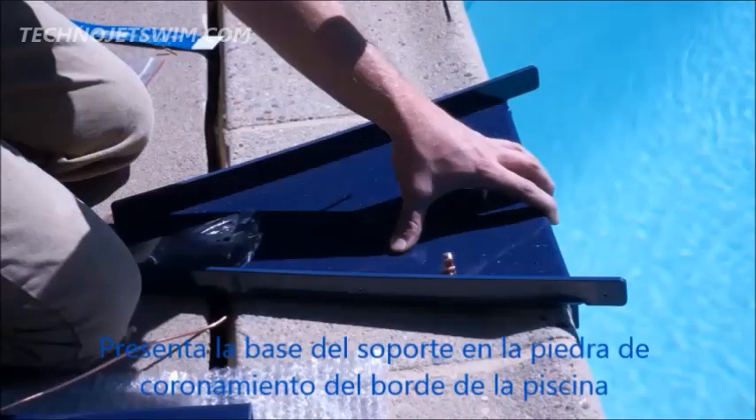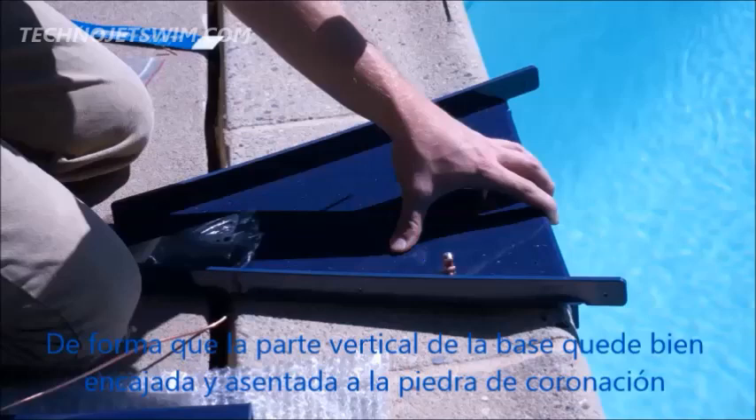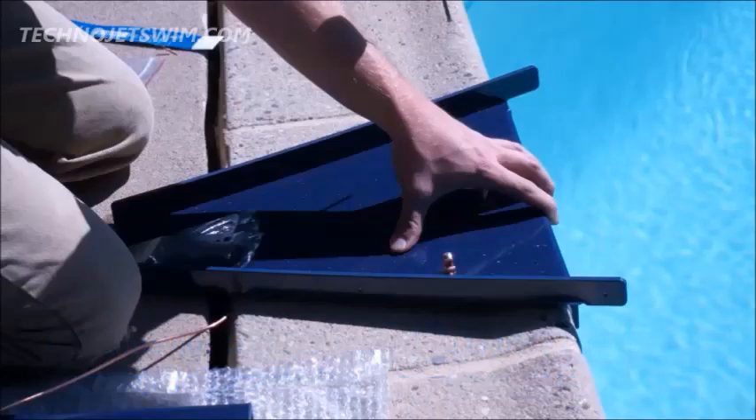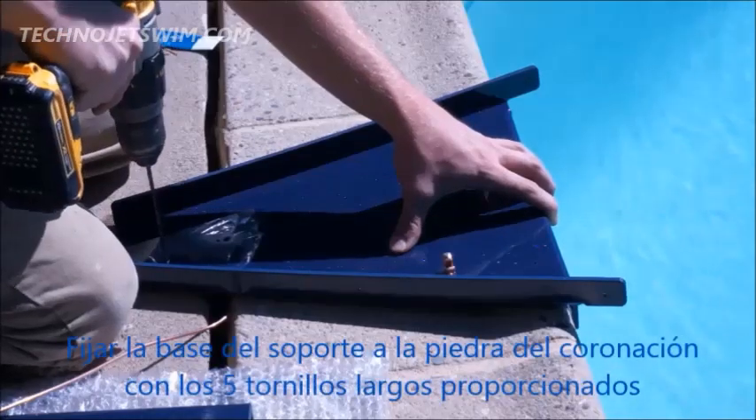Position the hose cover tray onto the pool deck so that the vertical lip of the tray is seated firmly against the coping. The tray will be centered to the fast lane. If the pool has bullnose coping, it is acceptable for the hose cover tray to be slightly out of level.